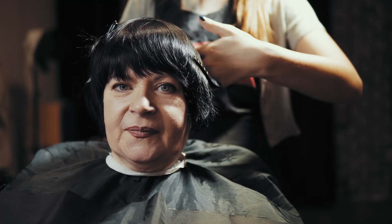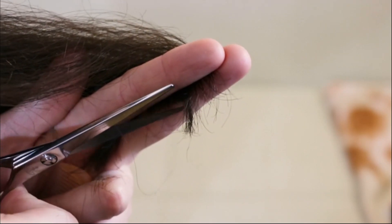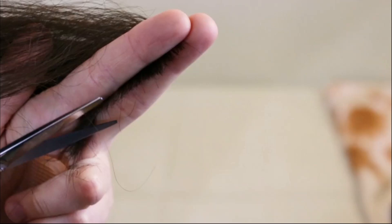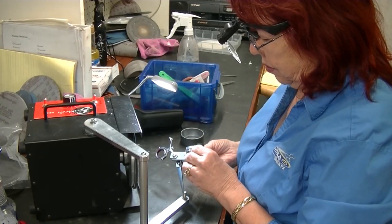A lot of people don't really consider sharpening as part of the cost of a tool. But if you're constantly replacing things because they get too dull from putting off sharpening, it probably adds up. Plus, you're putting more wear and tear on the tool if it's not sharp. It makes you appreciate the skill of professional sharpeners — the unsung heroes of sharp tools.